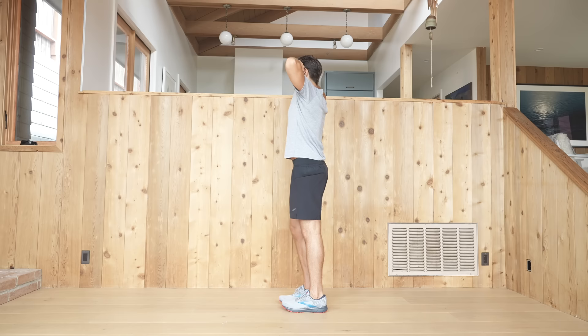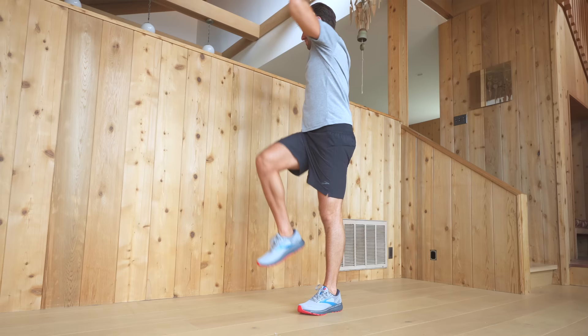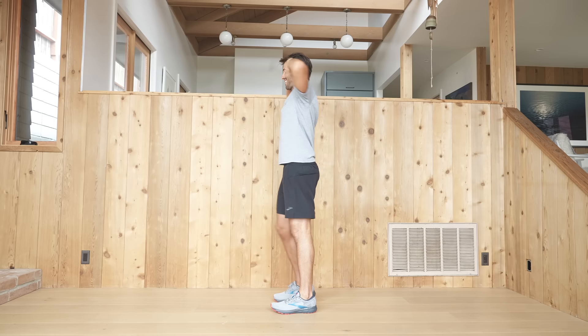Now bring your knuckles to your temples with your thumbs pointed down and open up across your chest. As you exhale, bring your left knee up and twist — right elbow comes towards the knee — then change sides. We're establishing hip flexion with rotation, which we'll need for our gait when running, and also helping to open up the shoulders and the chest.